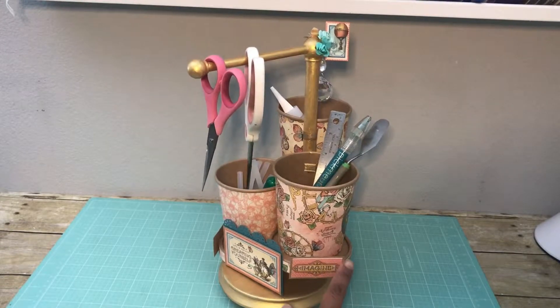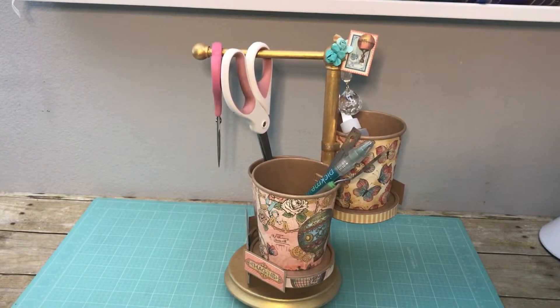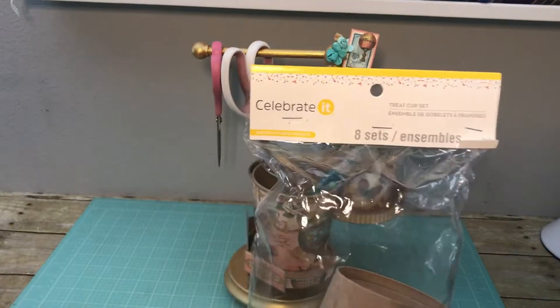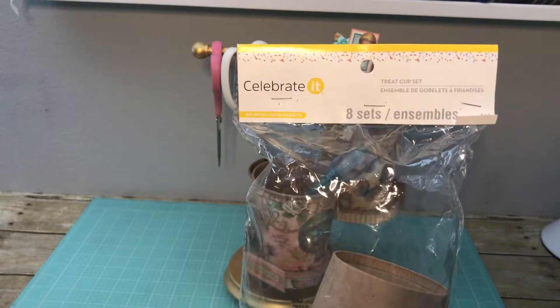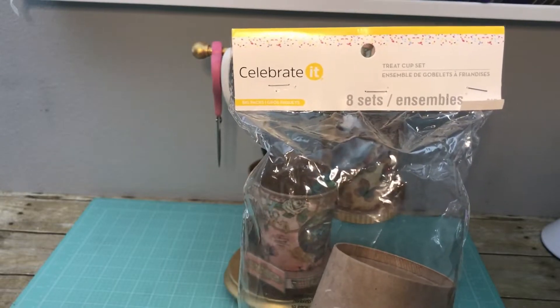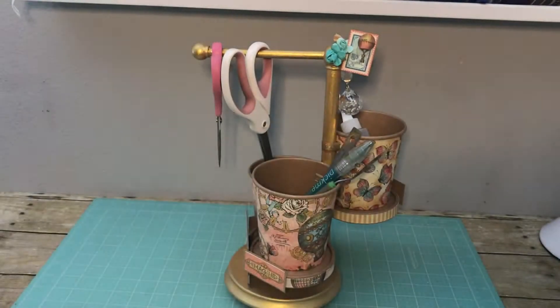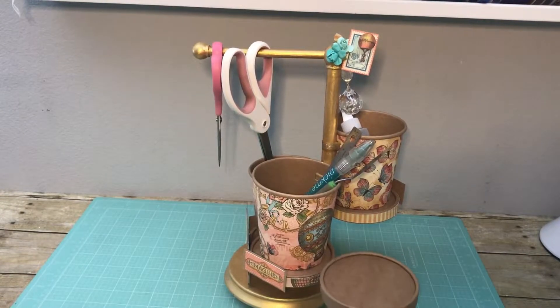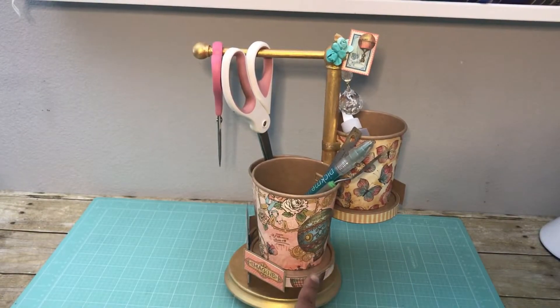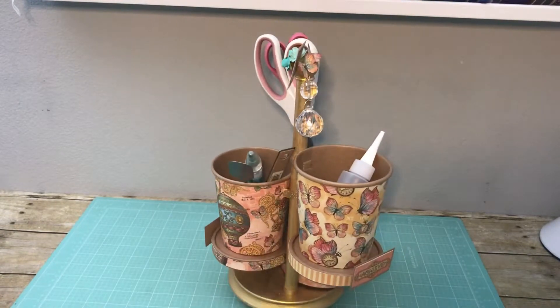Here are some of the cut aparts that I matted with craft colored cardstock to match the cups. The cups are the celebrated treat cup set — I've used this set before in another project. I got this on clearance some time ago from Michael's. I'm not sure if it's still available, but you can get the lidded pint size cups online from different vendors. I took the lid, put it upside down, and that's what you see there, and I trimmed it out with some of the designer paper.